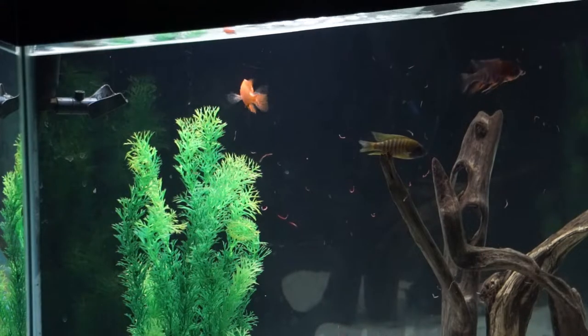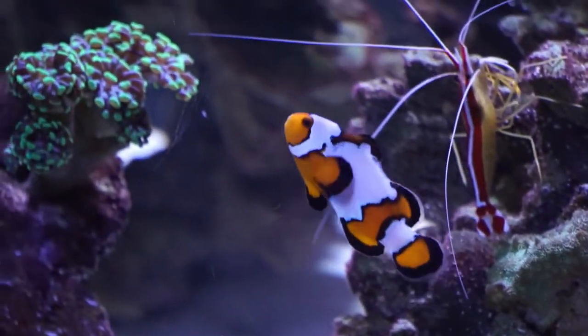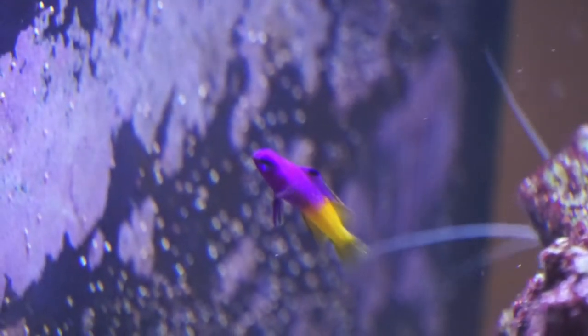Today we're going to be getting the fourth and final fish for the saltwater tank. As of right now, we just have the two pretty decent sized snowflake clownfish and the one itty bitty royal gramma. The fish that we're getting today could definitely cause some havoc between him and the royal gramma. They're both two pretty territorial fish, so we'll see what happens. It's going to be a really cool little bitty reef fish that should do just fine in that tank as long as we don't have any territorial issues between him and the royal gramma.